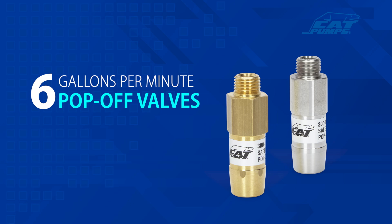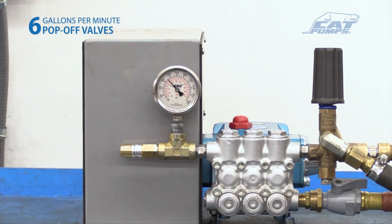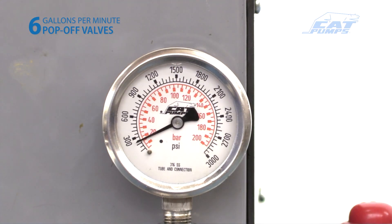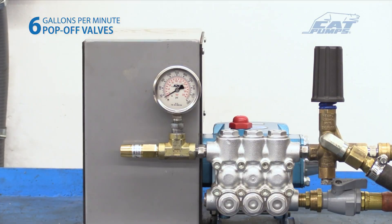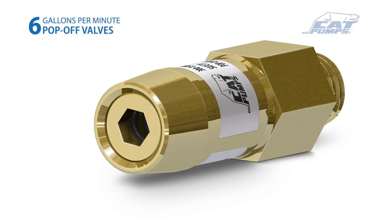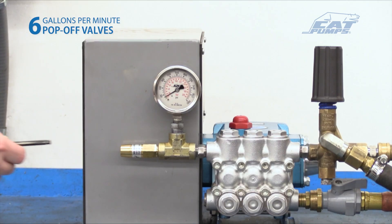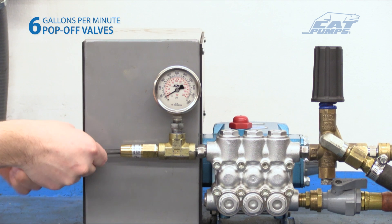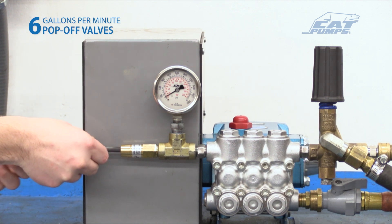Configuring the 6 gallon-per-minute pop-off valve. Setting and adjusting the primary regulating device and pop-off valve must be done while the system is running. Set the primary pressure regulating device to its minimum setting by turning the adjustment handle counterclockwise. On the 6 gallons-per-minute pop-off valves, the adjustment screw is internal. Using a quarter-inch hex key, turn the adjustment screw clockwise to the highest pressure setting, then counterclockwise slightly so the valve is not bottomed out.